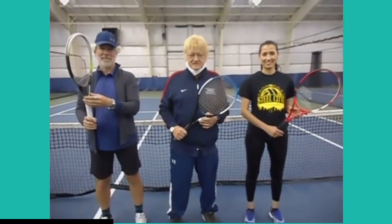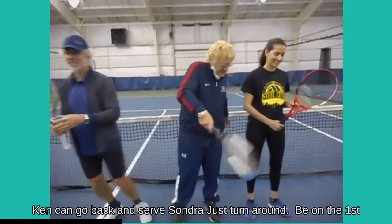So now we go to the demonstration. Ken, go back and serve. Sondra, just turn around.